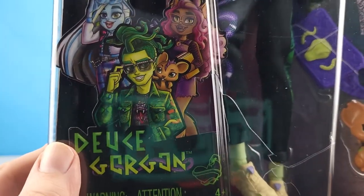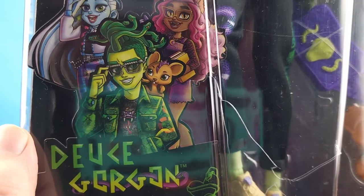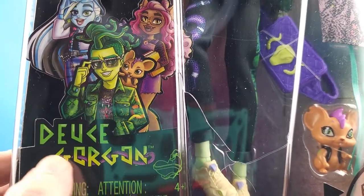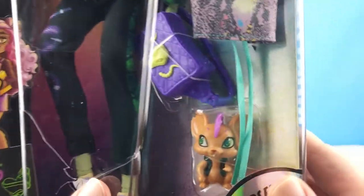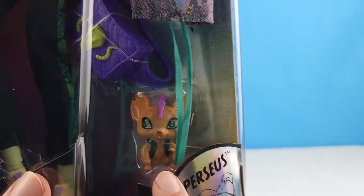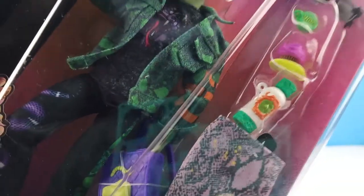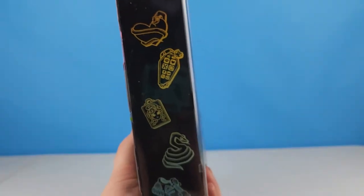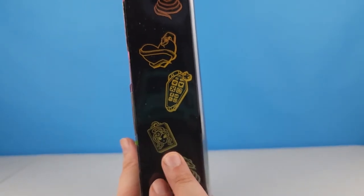We can see his new artwork here. I'm not a big fan of his artwork, but I do like how they did his name with the heart and the snake around it. We can see his little rat friend Perseus over here, and he comes with a bunch of accessories on the side — we've got his shoes, a snake that looks like a Medusa bag.